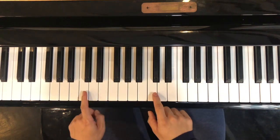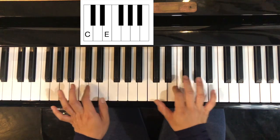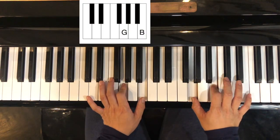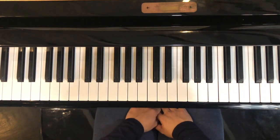If you connect it, it's C, D, E, F, G. So here's the C again, F, G. And those are all the chords we are using for Jingle Bells.